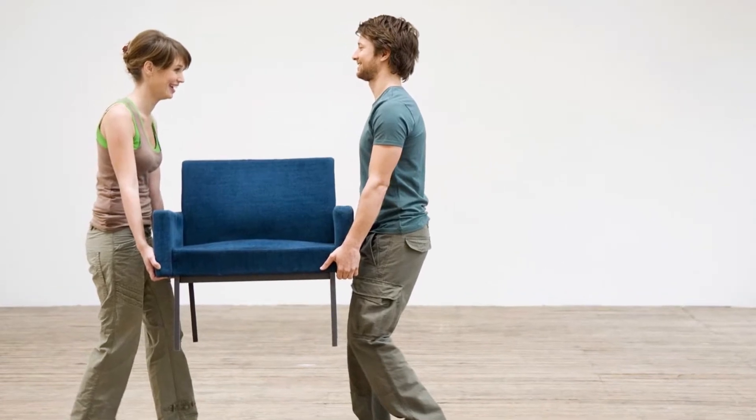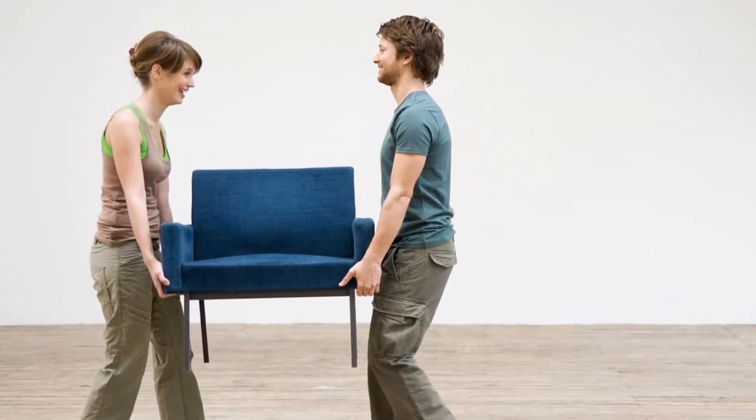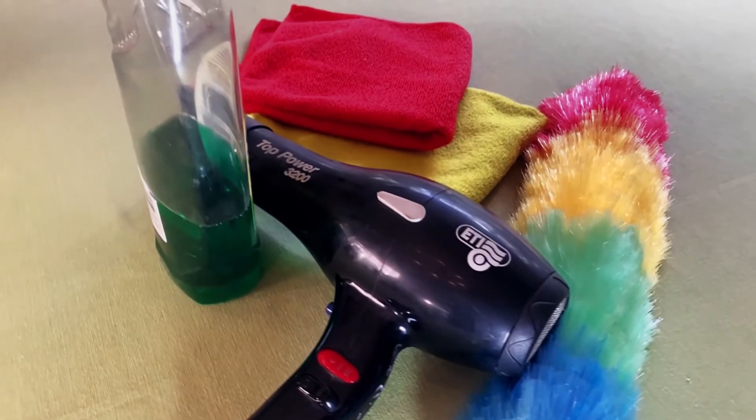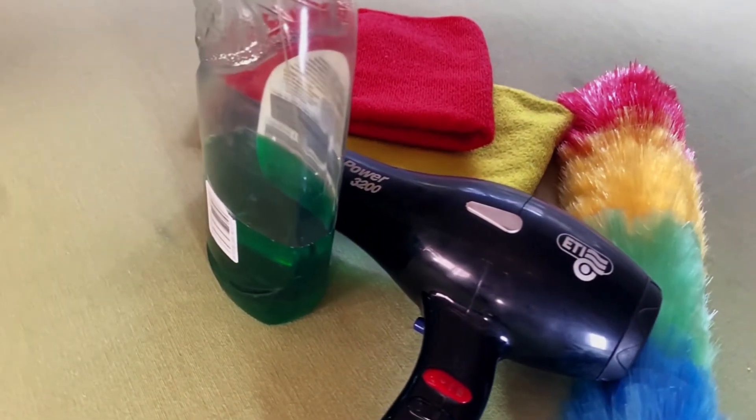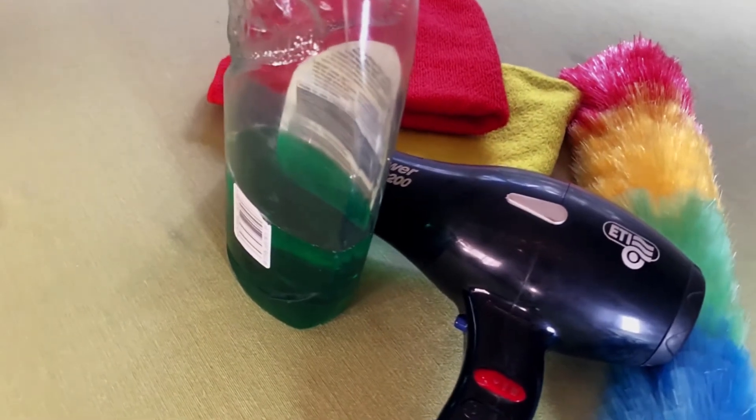Firstly, remove any furniture and ornaments away from your wall before you start. Here are the items you will need. Let's begin.